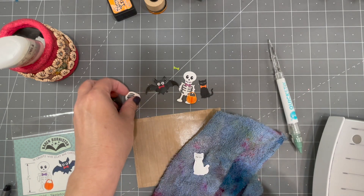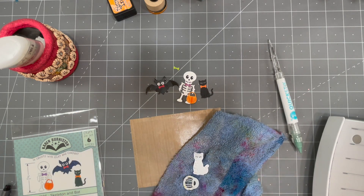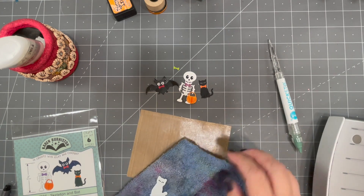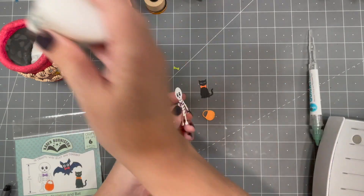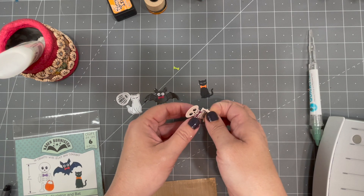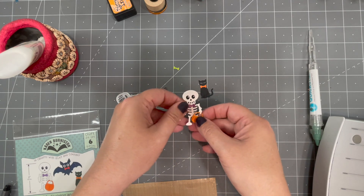To clean up dies used as stencils with ink, just use some water and a rag — no harsh chemicals. Just squirt the dies with water and wipe off the ink. The skeleton can hold the trick-or-treat pumpkin in either hand. Just add a little bit of glue behind the hand and then add the handle to it.